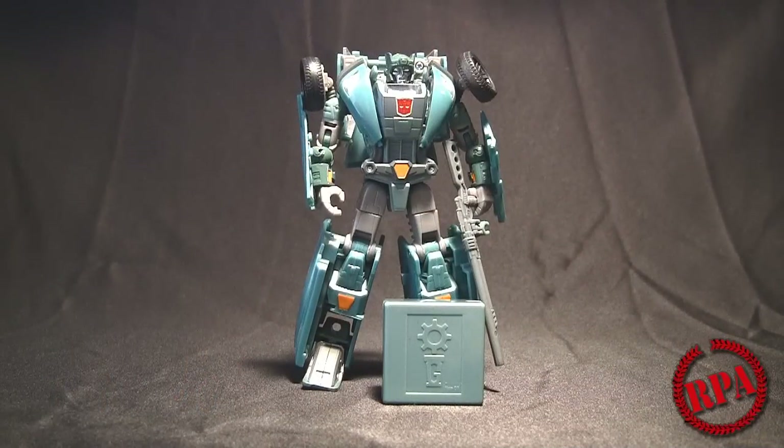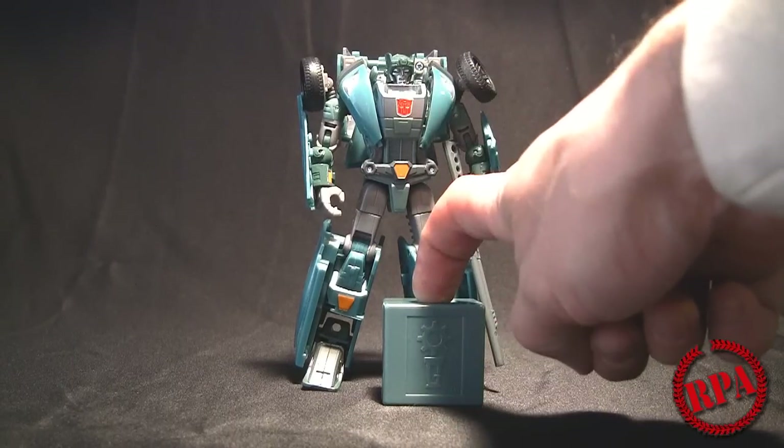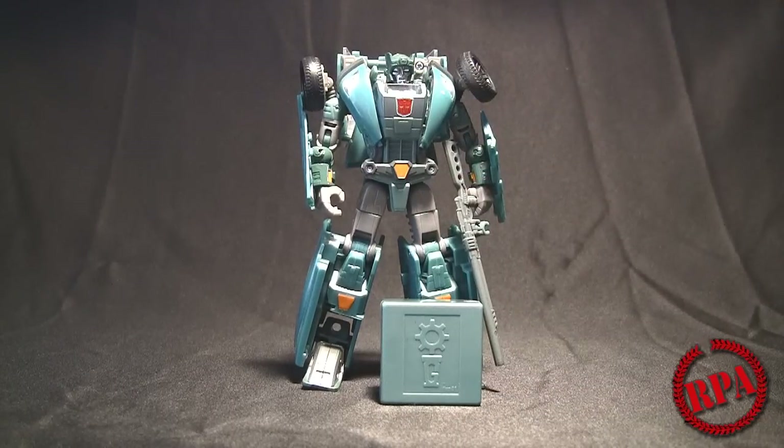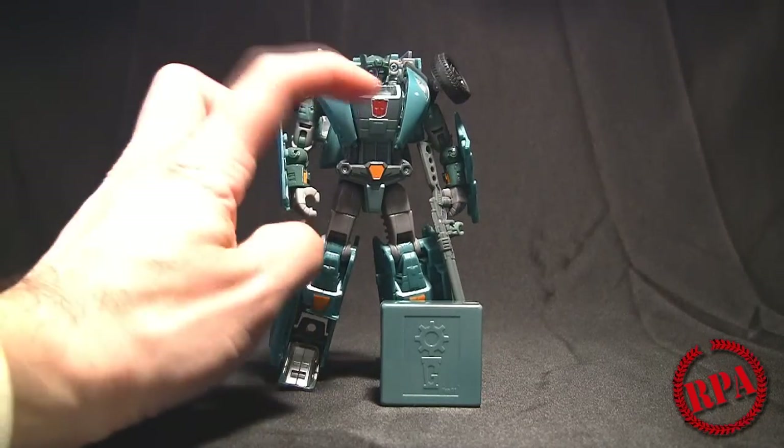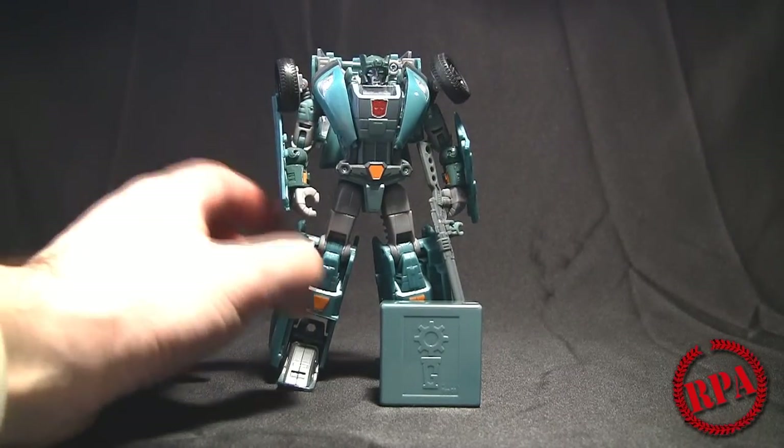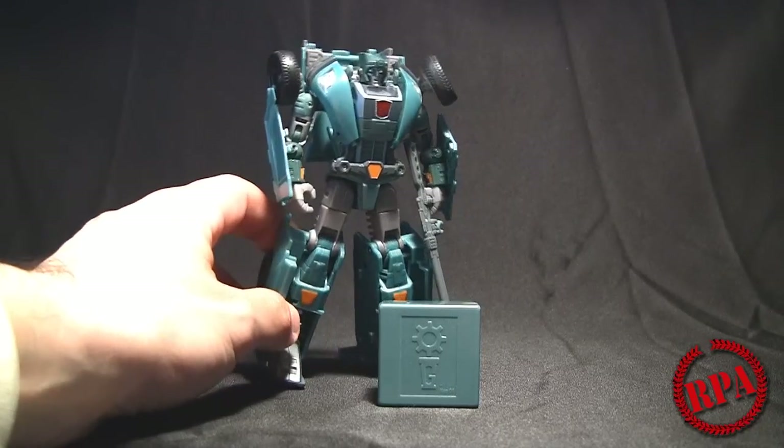What's up everyone, it's ChachiPower here with Rocket Punch Army. Today we are going to do a third party accessory review. What we have here is the iGear Cup Head Upgrade. I've got my Hasbro Cup with Reprolabel Autobot logo — that's one of the only upgrades it has so far.